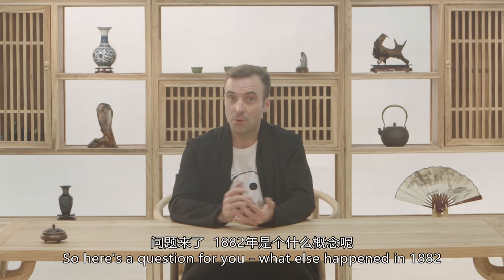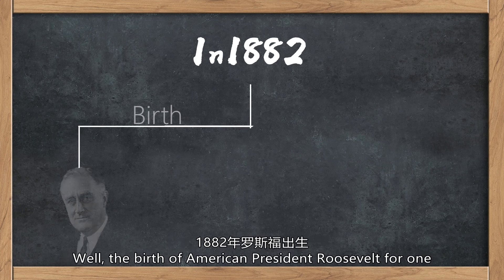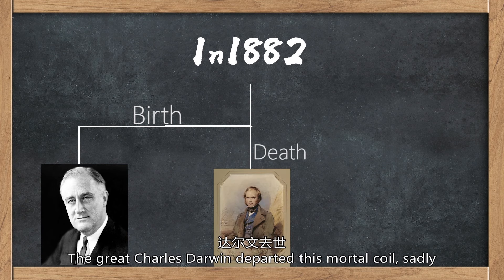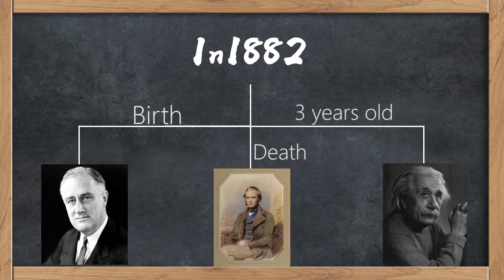So here's a question for you: what else happened in 1882? Well, the birth of American President Roosevelt for one. The great Charles Darwin departed this mortal coil, sadly, and Einstein celebrated his third birthday — cute little scientist.